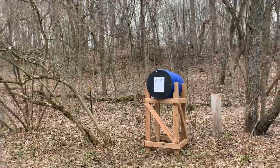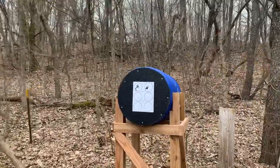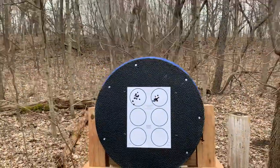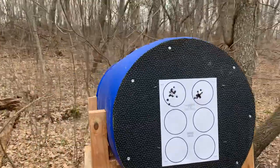Clear, clear. All right, let's go in and inspect. I'd have to say the old man got a better grouping than the young buck.